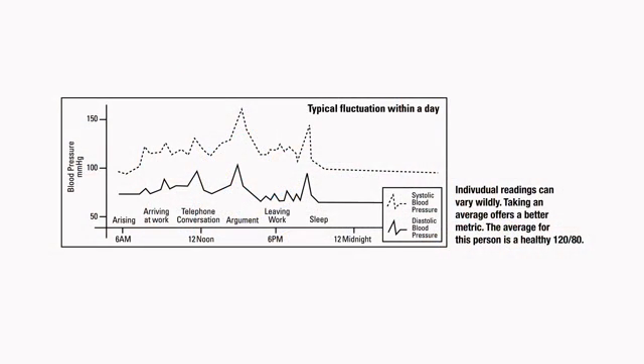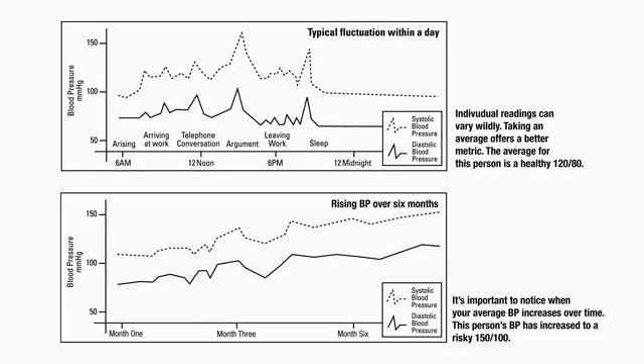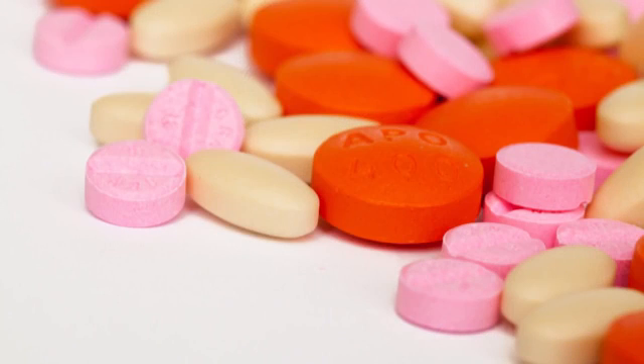From day to day, you may have abnormally high or low readings — this is common. The key is to look for trends. If your blood pressure is regularly too high, regularly too low, or is increasing over time, it is important to consult with your doctor. Remember that self-monitoring is meant to help your doctor make informed decisions about your health. Never stop medication or alter your dosage without consulting your doctor.